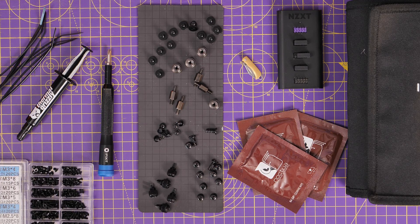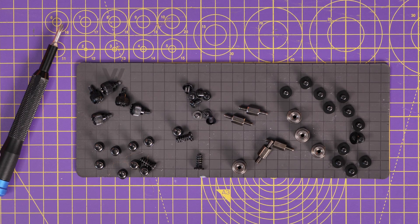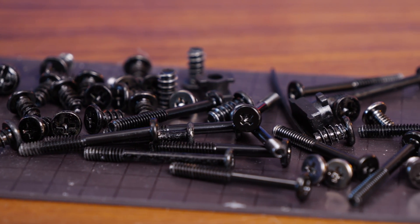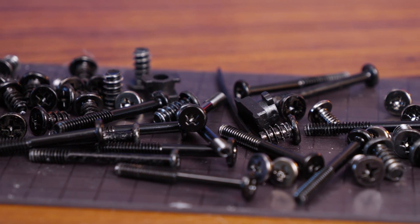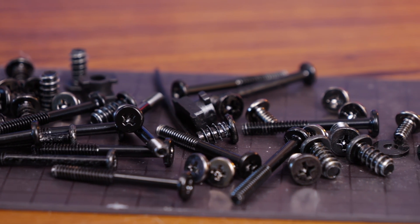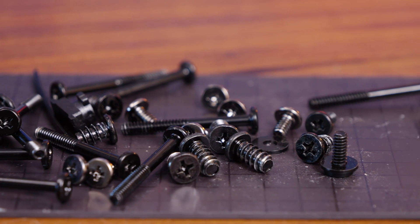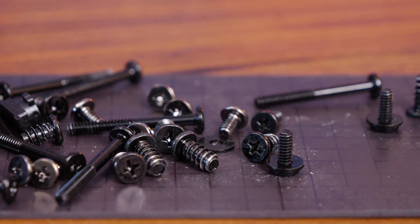Another thing I've found recently is very simple — a small magnetic mat. It has a very small amount of magnetic charge on it, basically to hold screws. When you're building or unbuilding a PC there are loads of little screws you need — radiator screws, fan screws, whatever else. I often found they'd roll off the desk or I'd just lose them. Putting them on this mat ensures they all stay in one place and are easy to access without any hassle.